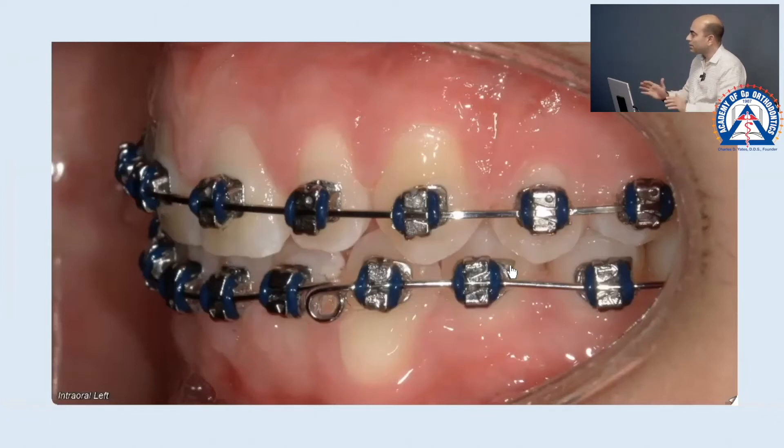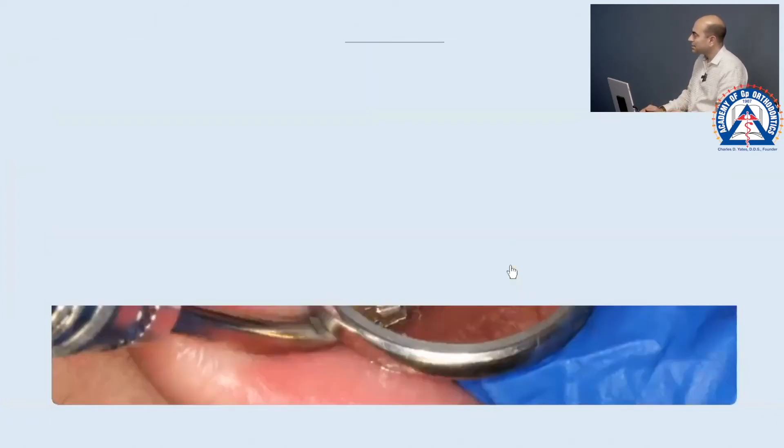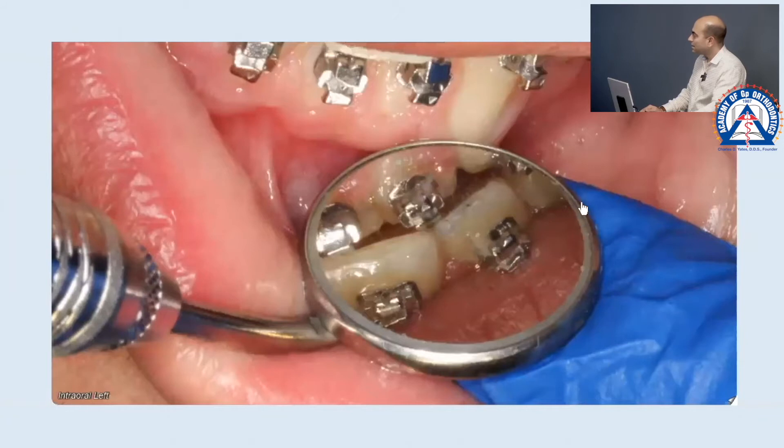Now that we are at this point, we obviously stop elastics, and now we're looking at the uneven overjet. I'm gonna show you that in a second.